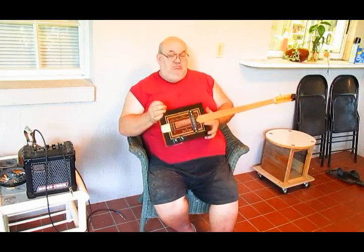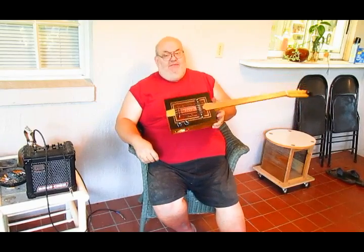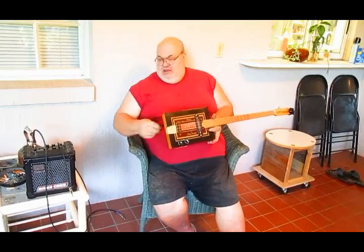Excuse my still somewhat novice guitar playing, but that's it — I Like My Coffee Black Java Box. See you guys next time.